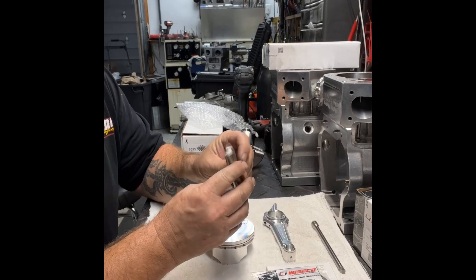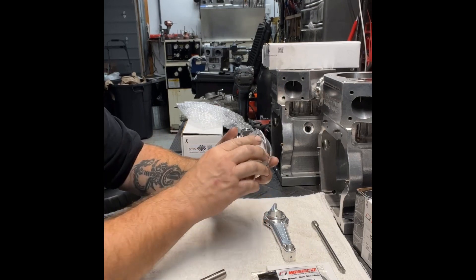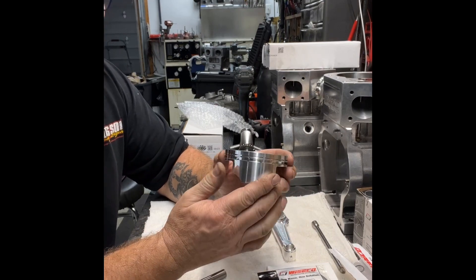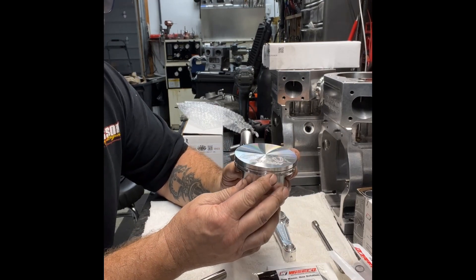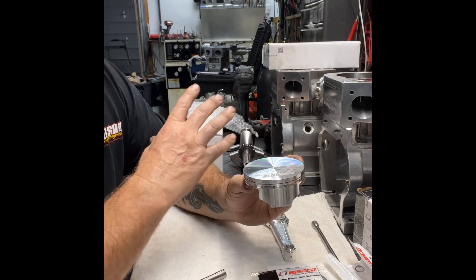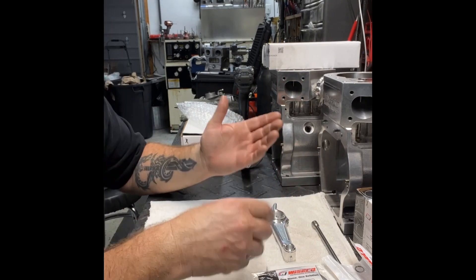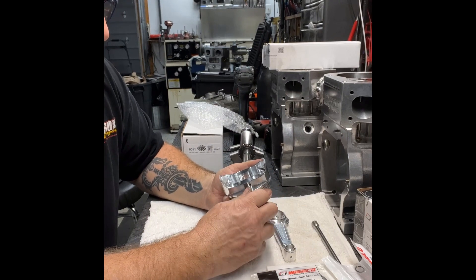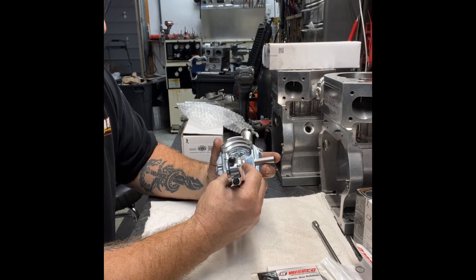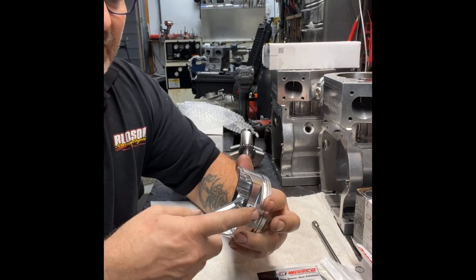Then we got these heavy-duty wrist pins — these are what we're going to install. Now, these pistons' skirts are the same size on both sides, so it's not a directional piston. It doesn't matter if this side or this side is aiming towards the front or the rear of the block — either way will work. Basically, all I'm going to do is just test it first to make sure that the rod fits on here without any problems. Just put the wrist pin in like that and shove it all the way in.